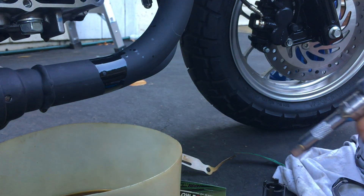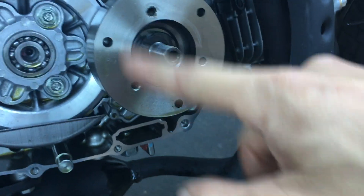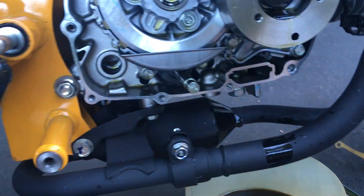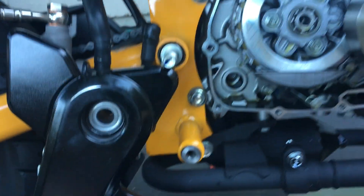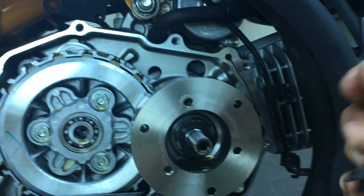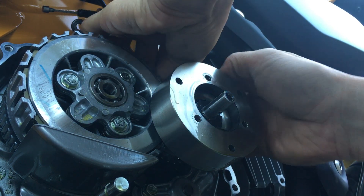I'm going to use my regular socket wrench. Since I'm using the socket wrench, I have to hold this oil spinner — it's kind of like a flywheel — I have to hold it still. I can use my gear in the back or I can use this little tool. Using the little gear stopper, that way I can put both hands on my wrench, it'll be easier for me, and my hand will be less likely to slip on the wrench and round everything off.